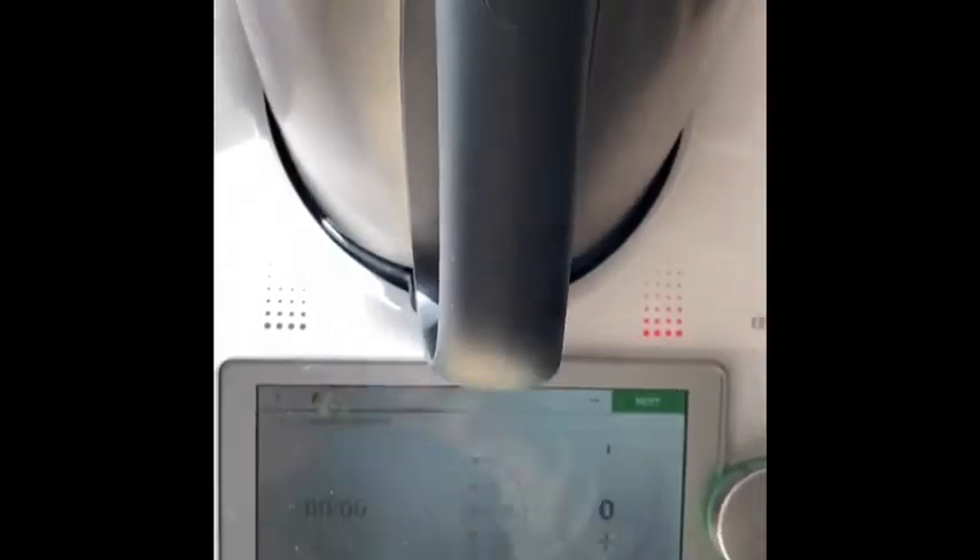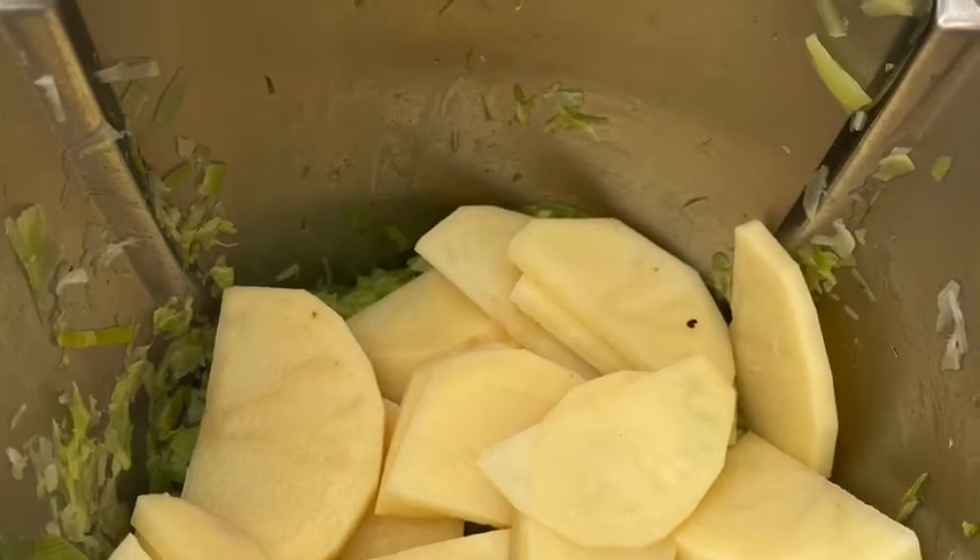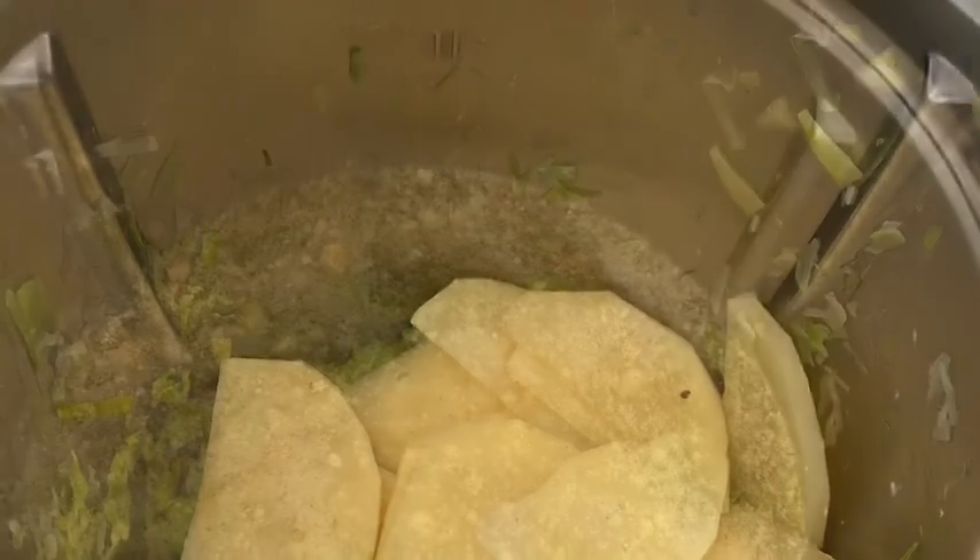The machine chops and sorts everything in the bowl. You just need to make sure your potatoes are cut relatively small so as not to increase cooking time.